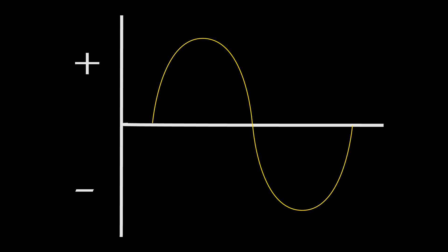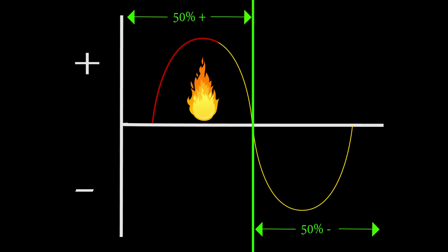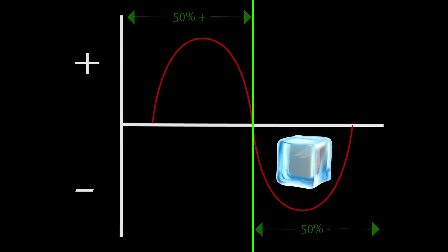AC balance is the relationship of the positive wave to the negative wave in time — not amperage, but time. So a completely balanced wave at 50-50 means half the time the arc is trying to melt the tungsten, and the other half the time it's trying to solidify the tungsten. The result is a big pesky ball that forms on the end of that tungsten.